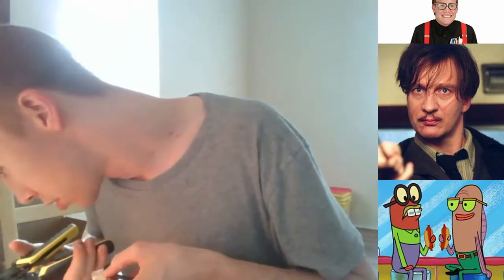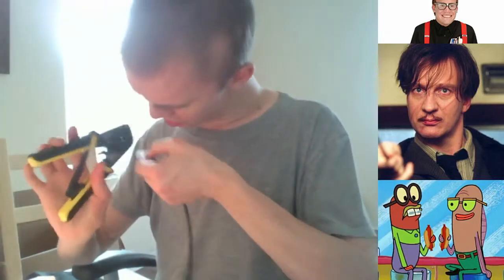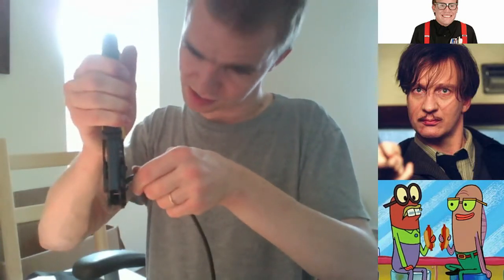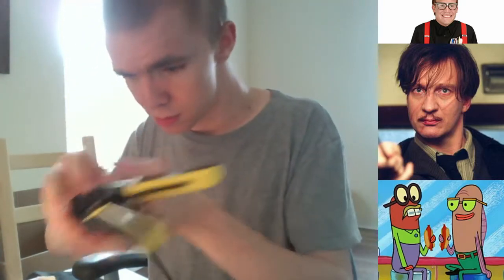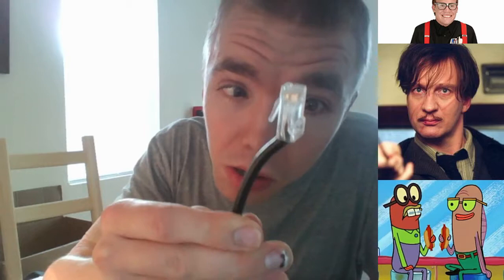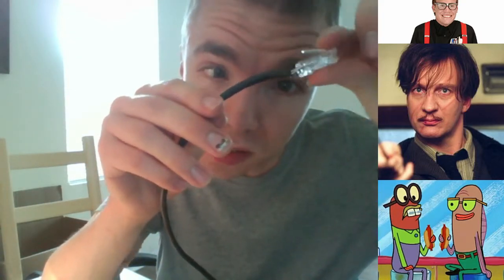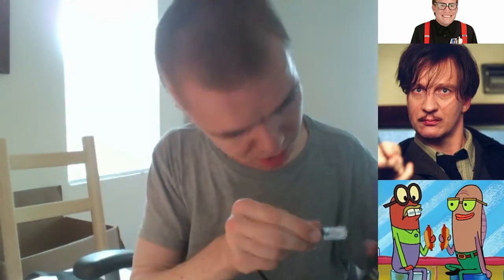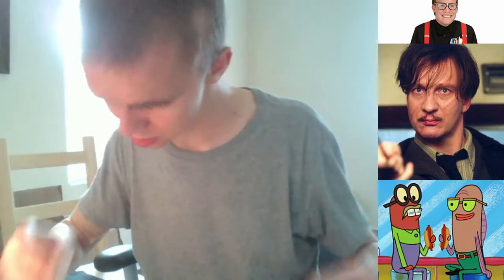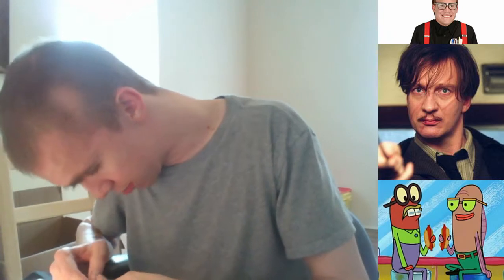For some reason it keeps pulling out. Getting torn up. Maybe we need to do it like this — get it snug in there and squeeze. Pop it out. This is not what you want — we got that dreaded crosstalk because you can see some of the wires are just sliding off. It's been crimped now but it's just sliding off. I wonder if we can re-crimp — no, it just came out. It's really easy now but we need to get these flush.